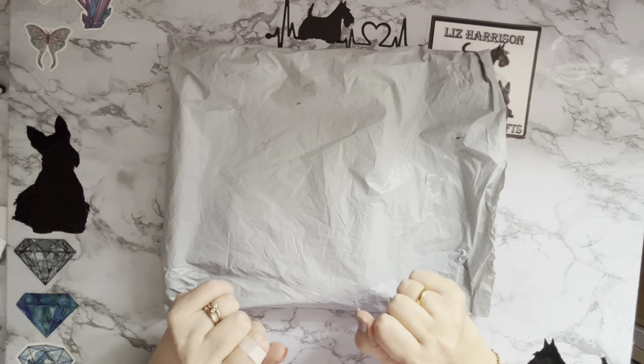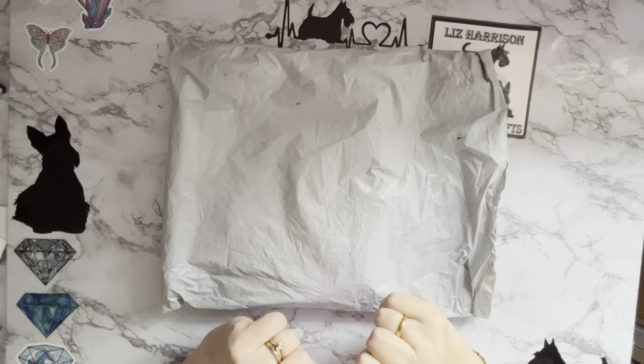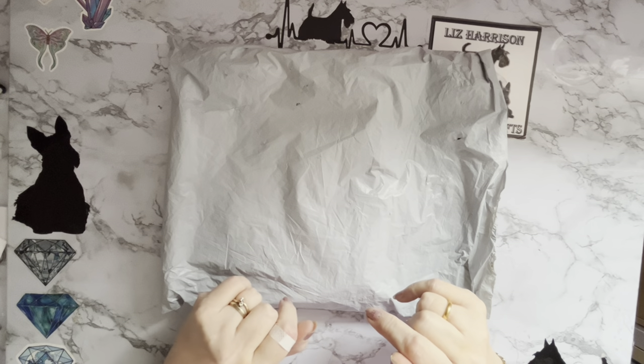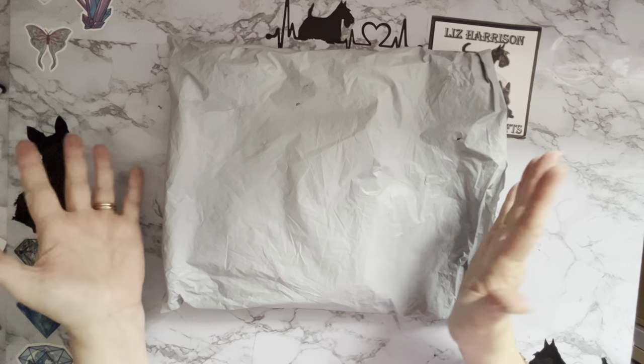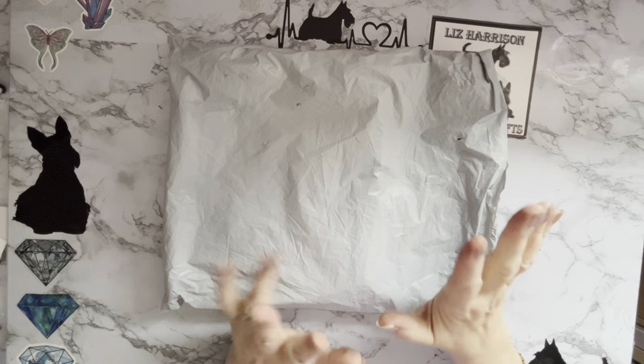Hi everyone, Liz here, thanks for stopping by. I've got an unboxing to do today, and this has come to me from the lovely people at diamondartgift.com. I've been showing their products for quite a while now and they asked if I would like some more to show — yes of course, I love their products.